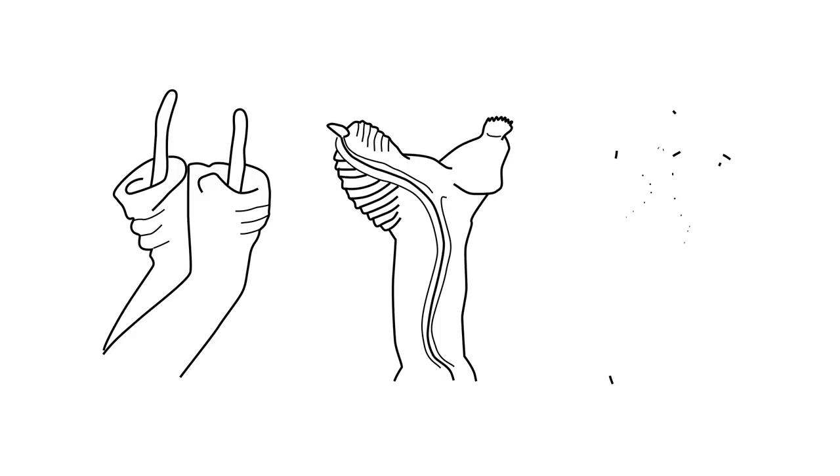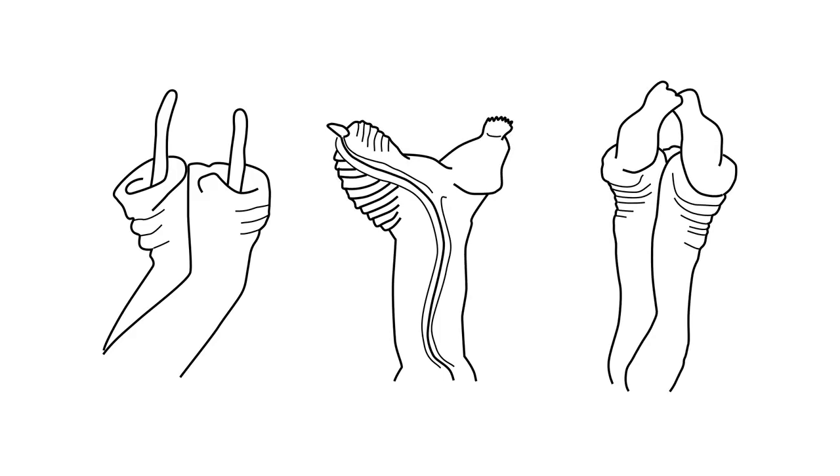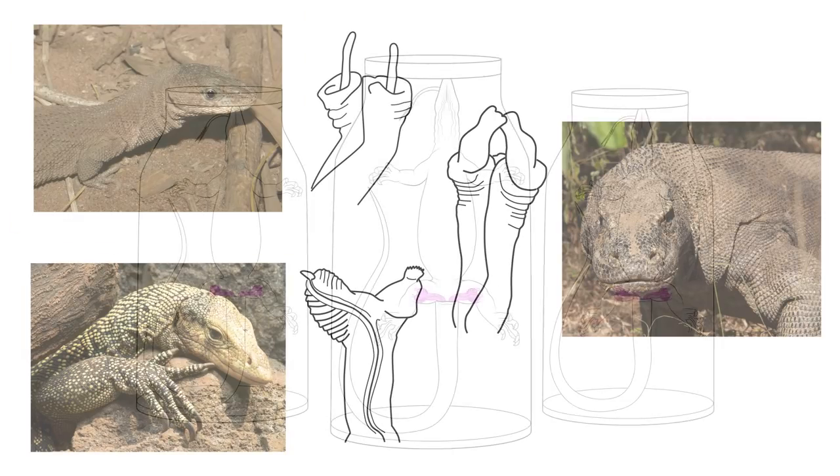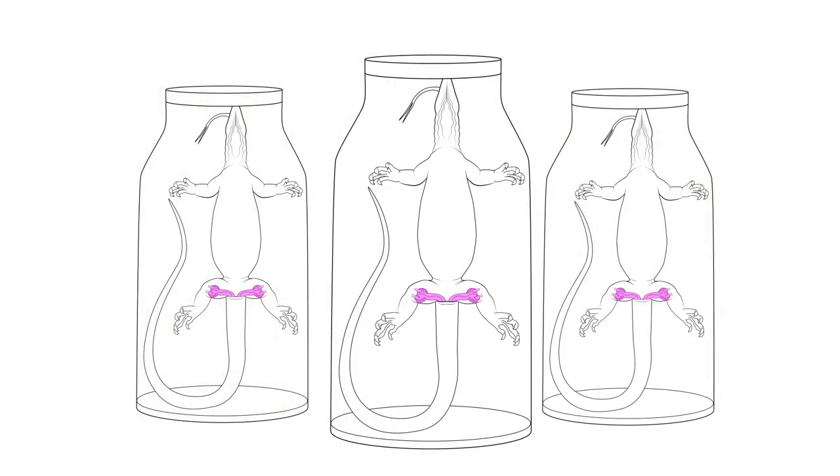Here's a fun fact. The size and shape of the hemipenes, as well as the pattern of ridges and frills, are species specific. So they're used by scientists as a means of species identification. Because of this, museum specimens are often preserved with the hemipenes sticking out.